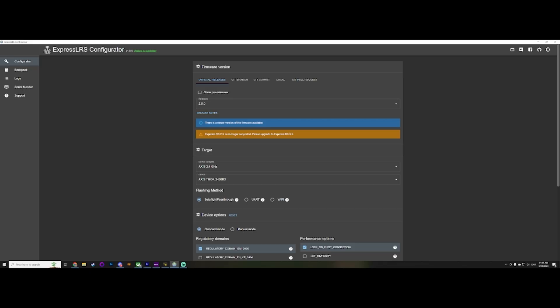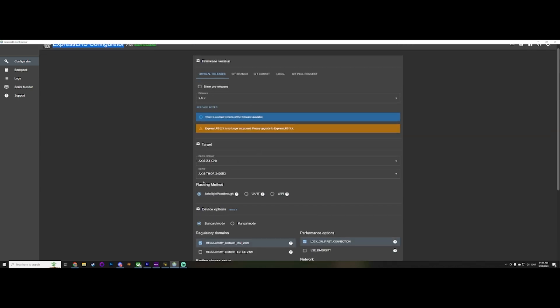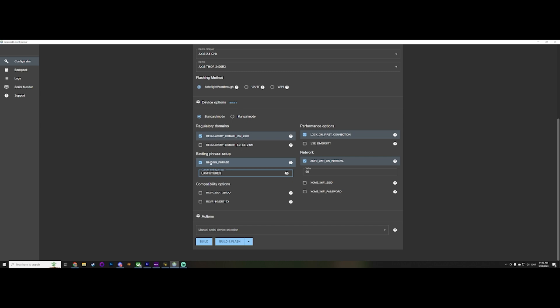This is the ExpressLRS configurator — this will be linked down below. This is where you set up your radio and your TX, your transmitter. If you scroll down here, these are all going to be different depending on what you've chosen. The important part is this binding phrase right here — this is my custom binding phrase, which is 'UAV Futures'. Once that's set up and your radio is done, flashed, and you've done the Lua scripts, check the link for all that.